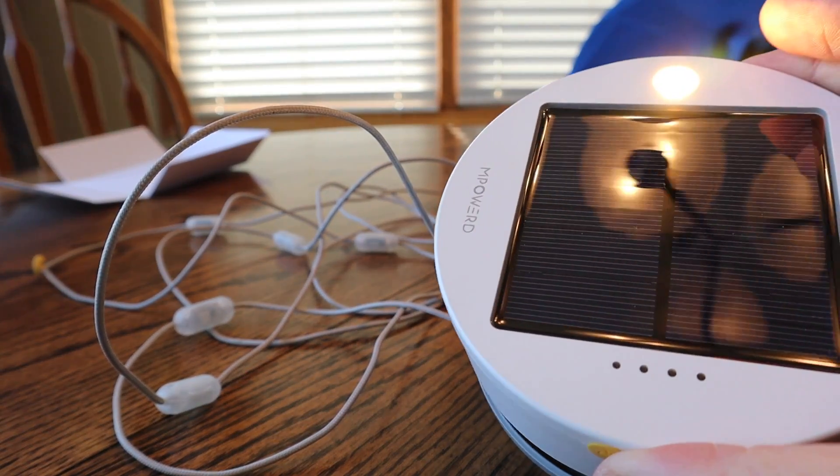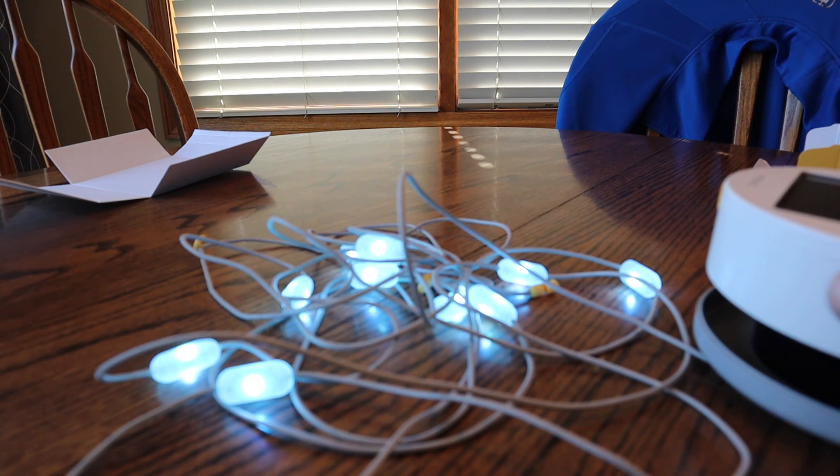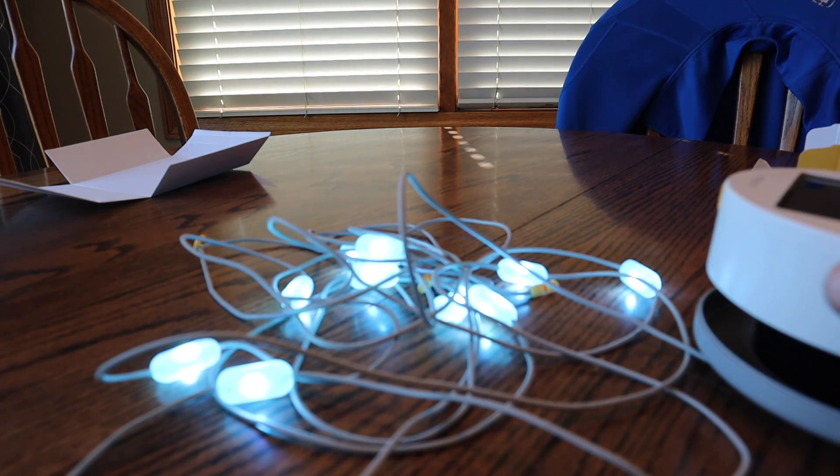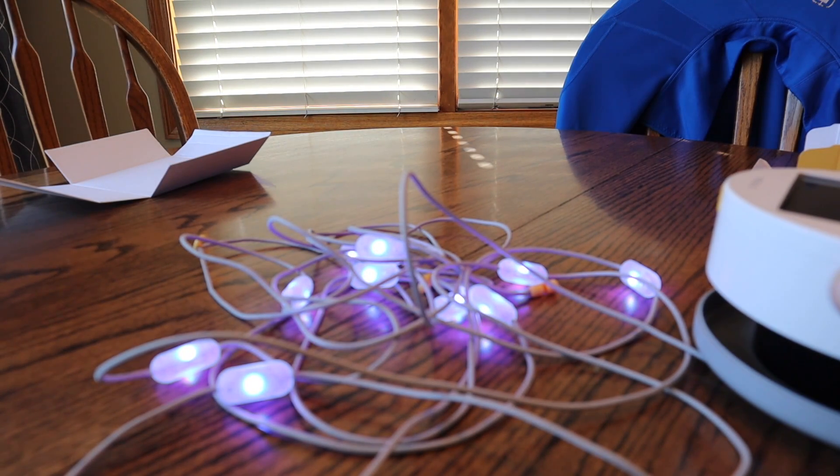The first time you press the switch, you get the flashlight on top. Then all the pastel shades — push the button and it gets a little brighter, goes to a turquoise kind of color.